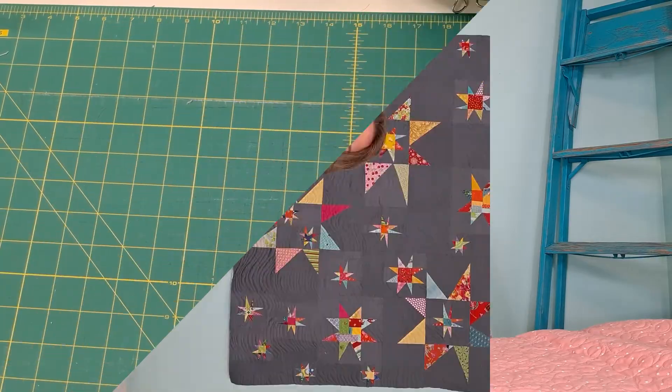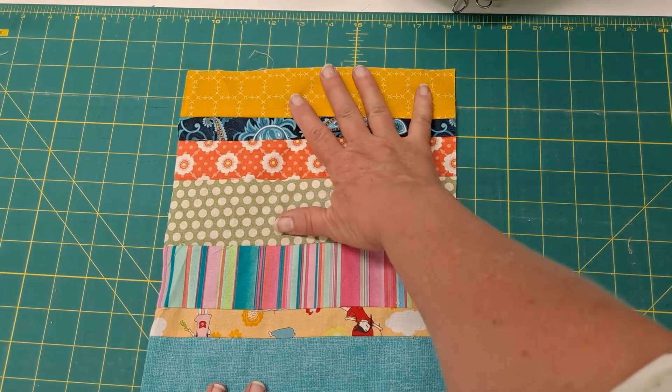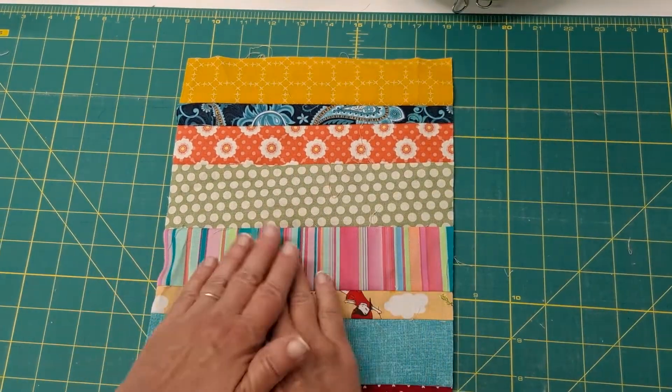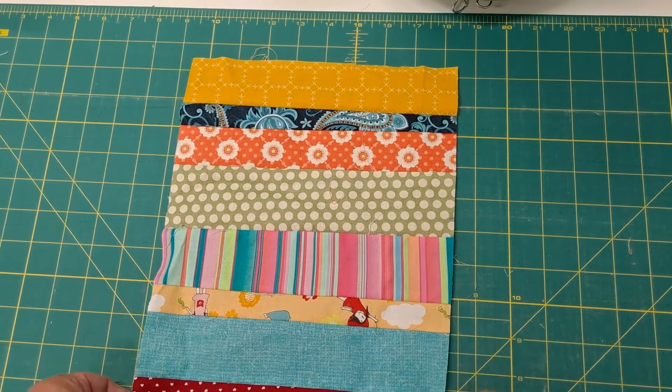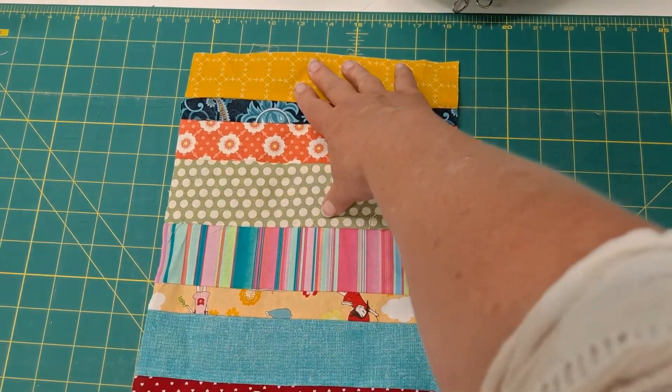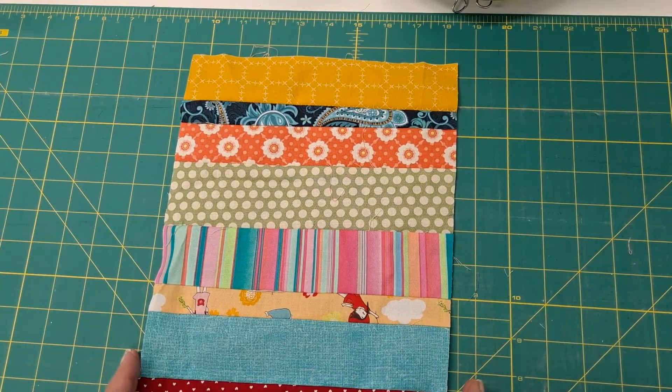All right, let's get started. When I have a backing that's not quite big enough, what I like to do is get a strip set, and I make it so it's about 9 to 10 inches wide — this is just over 9 — and I'll do that for the whole length of my quilt. Sometimes I just do it in sections of 9 inches and sew those together until I get the length of the quilt.